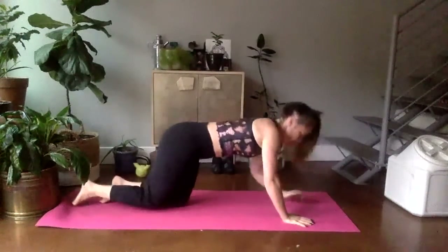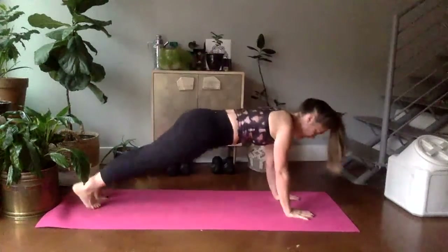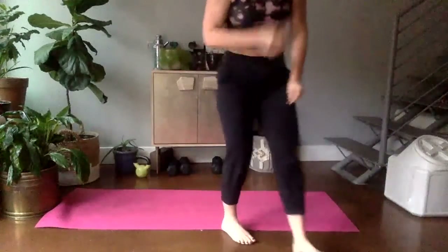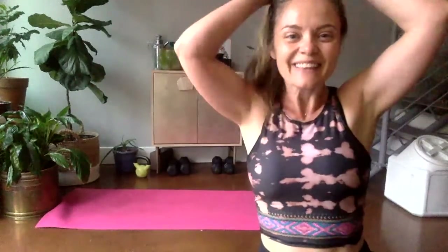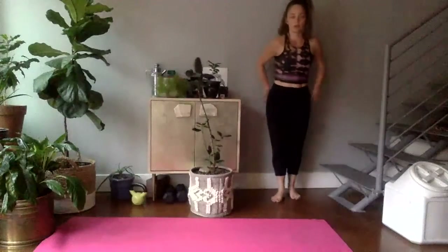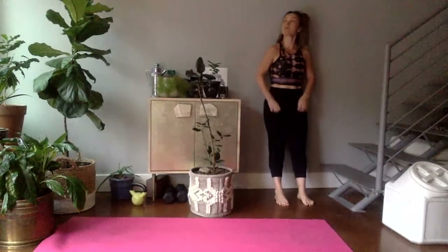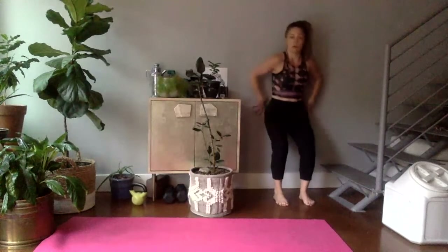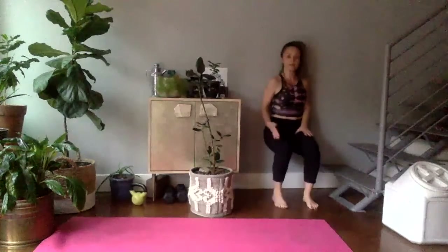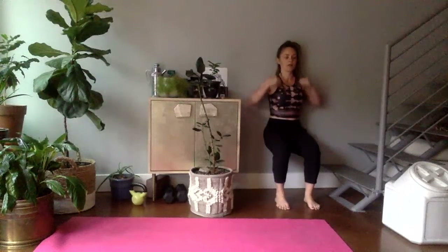Rest on the knees as you need. Ten seconds — finish here, keep going. Five, four, three, two, one. We're going into a wall sit — find a wall nearby. Stand up against the wall, step your feet out about hip-width apart, and start to slide down. Scoot yourself down to 90 degrees — starting now, one minute. Press your low back into the wall and think about getting your chest up.